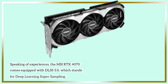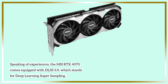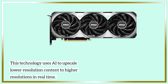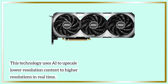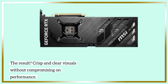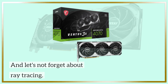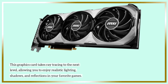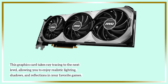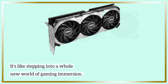Speaking of experiences, the MSI RTX 4070 comes equipped with DLSS 3.0, which stands for Deep Learning Super Sampling. This technology uses AI to upscale lower resolution content to higher resolutions in real-time. The result? Crisp and clear visuals without compromising on performance. And let's not forget about ray tracing — this graphics card takes ray tracing to the next level, allowing you to enjoy realistic lighting, shadows, and reflections in your favorite games. It's like stepping into a whole new world of gaming immersion.